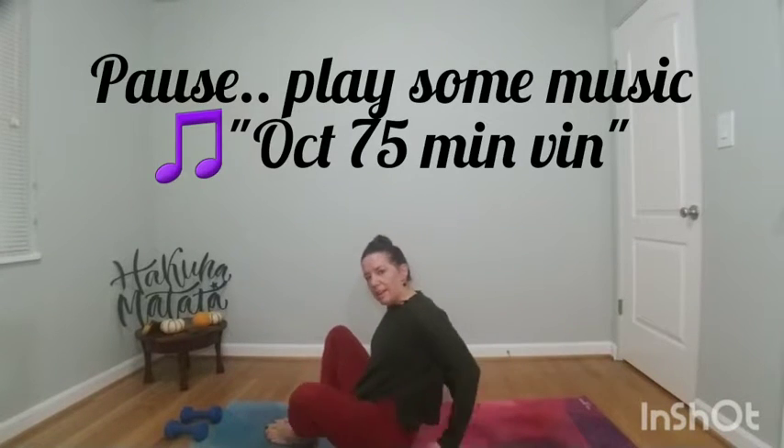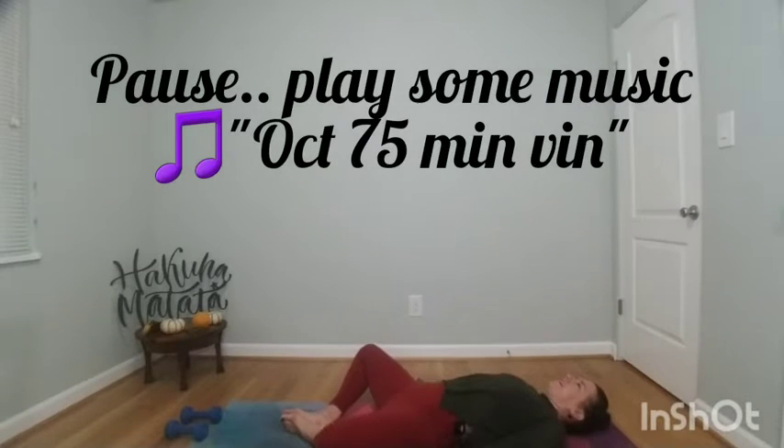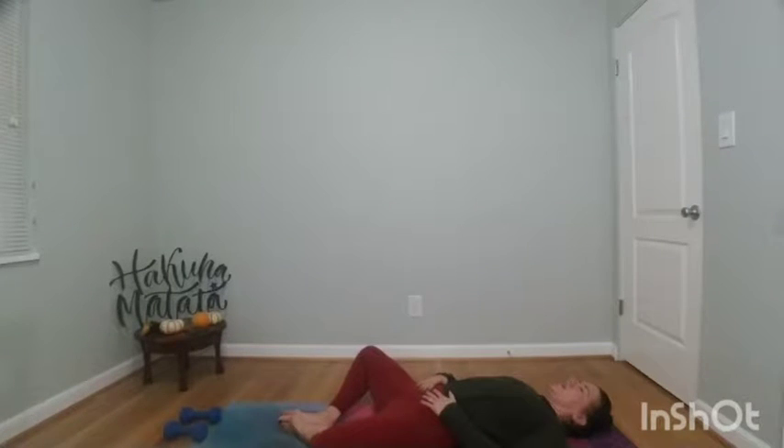Slowly come back to that supta baddha konasana shape, your butterfly legs. Just pause with your hands to your hips. Bring a big breath in and a big breath out.